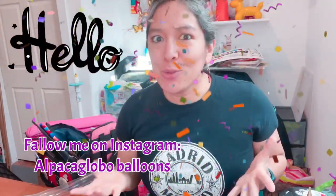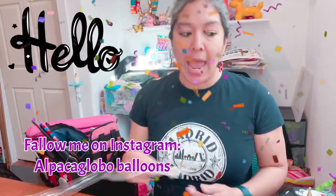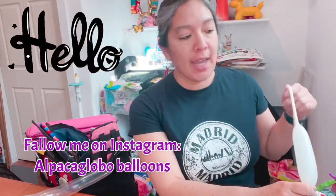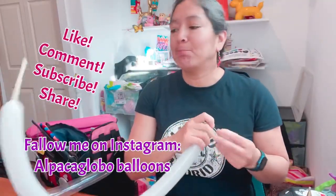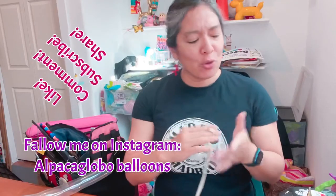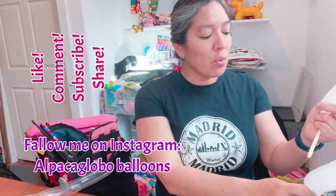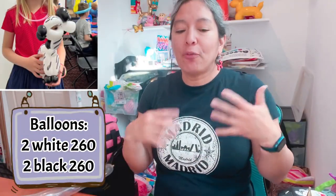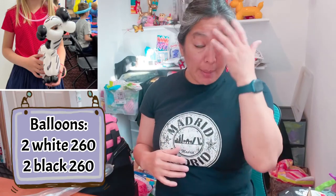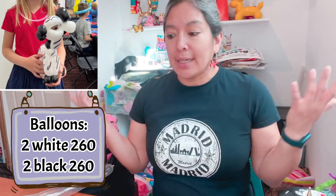Hey everybody, how are you? I hope you're doing great. Today this design is a very cool animal - it's a zebra. I had the request at a birthday party, and thanks to people that follow me on Instagram, they were able to request a tutorial about this design. I saw the comment and said let's do it, because I just made it and it was really cool.